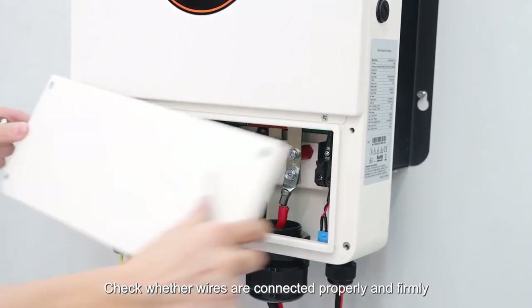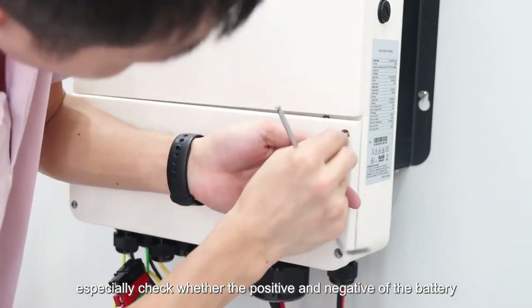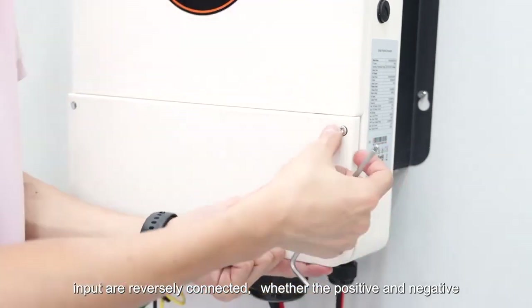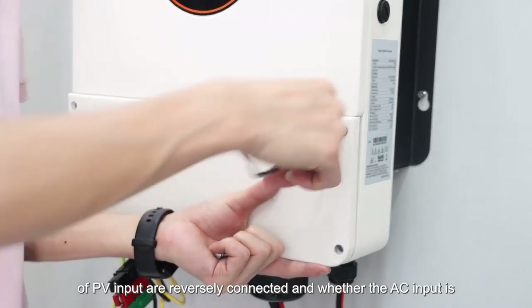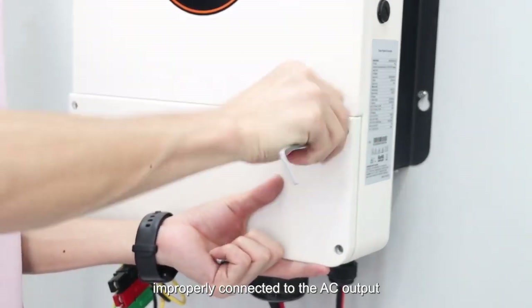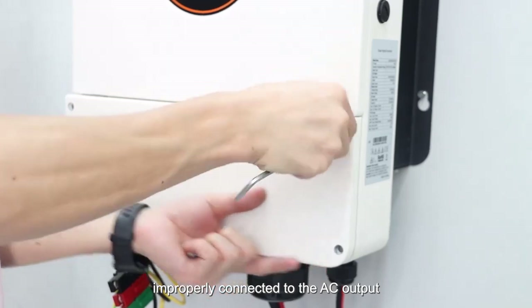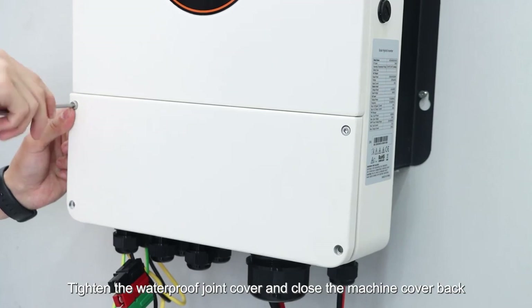Check whether wires are connected properly and firmly. Especially check whether the positive and negative of the battery input are reversely connected, whether the positive and negative of the PB input are reversely connected, and whether the AC input is improperly connected to the AC output. Tighten the waterproof joint cover and close the machine cover back.